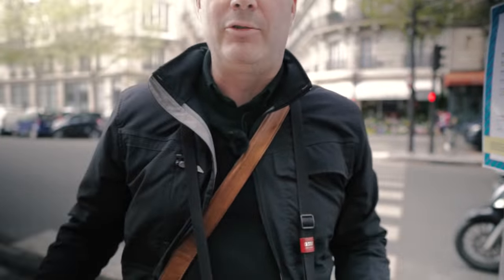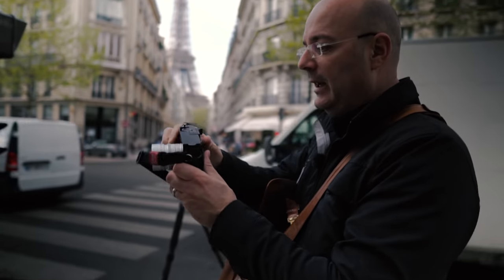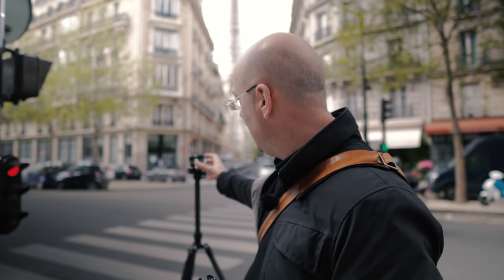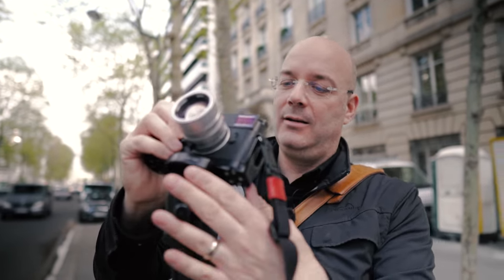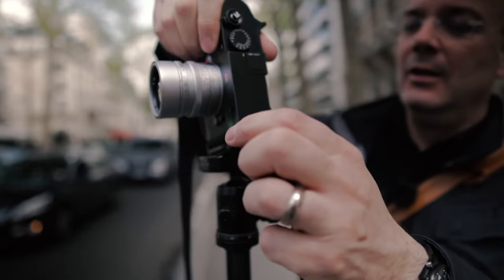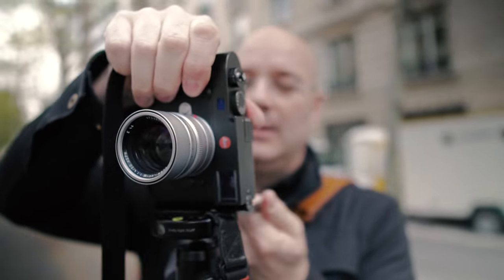Let's set up the tripod. I want to show you what you see in the viewfinder of a Leica, because you're not looking through the lens. This is a Really Right Stuff plate — their stuff is really the best. I always use Really Right Stuff quick release clamps and L-brackets for my cameras, whether it's Nikon, Fuji, or Leica. It's so easy to set up, and if you want a portrait orientation you just move it around — really solid.